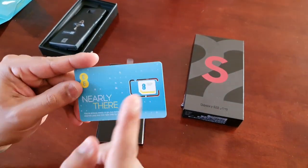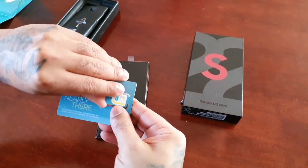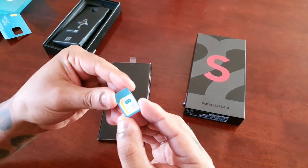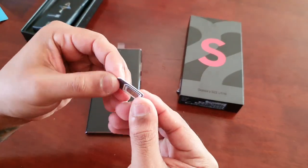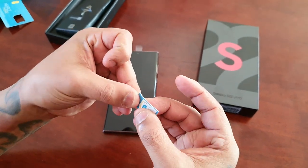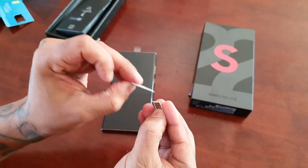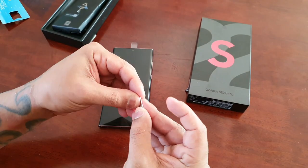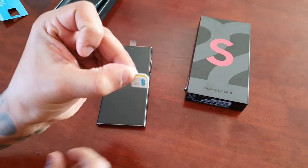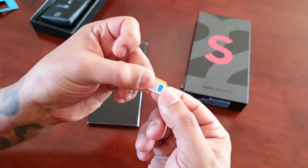This is the SIM, so let's take it out. The SIM can be broken down — let's just break it down. This is the first size, but it can also be broken down again into a smaller size.